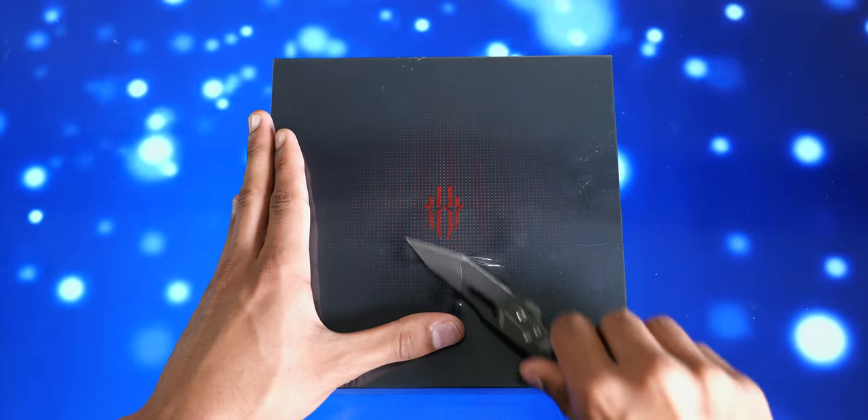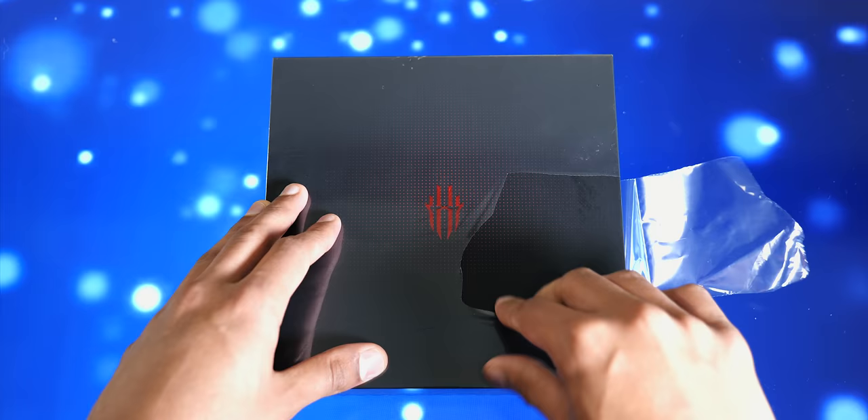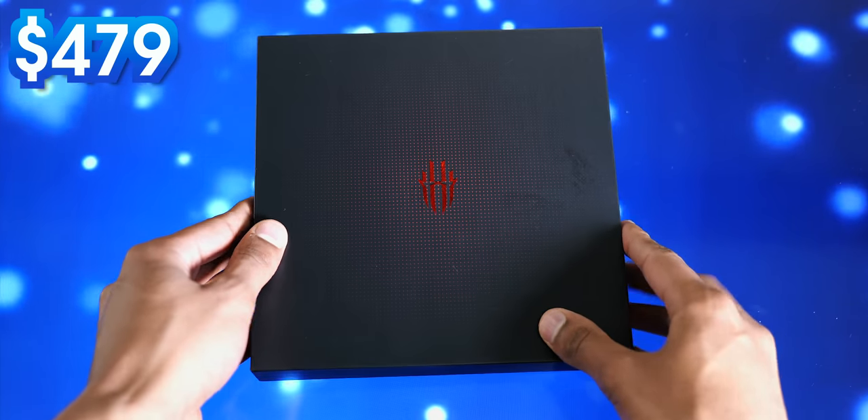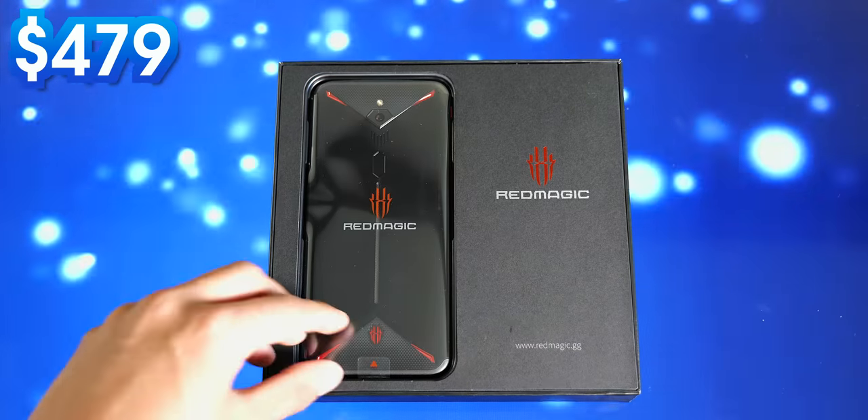Welcome to a smartphone that, regardless of whether you end up buying one, is going to leave an impression on you. For a device that starts at $479, I'm completely floored.